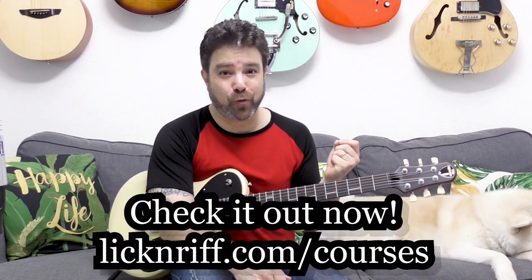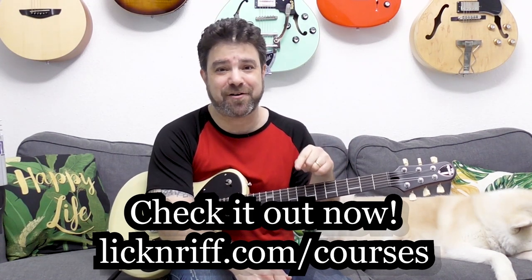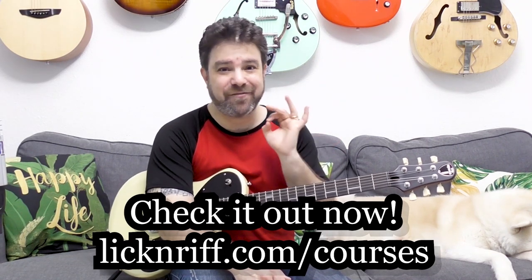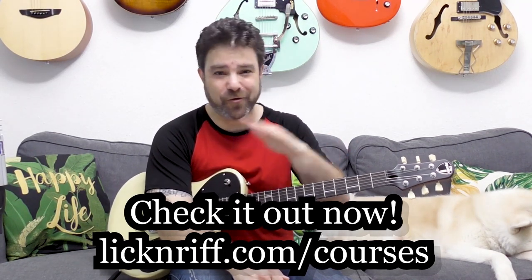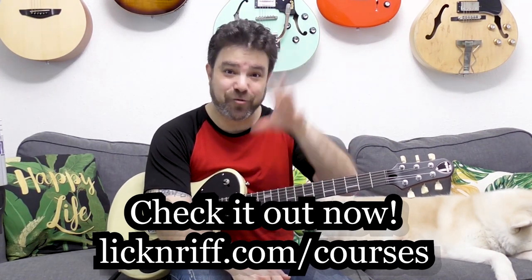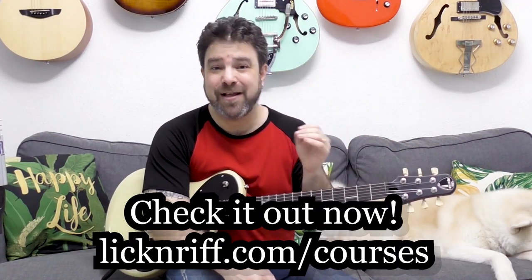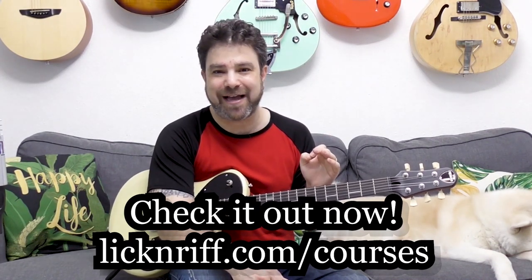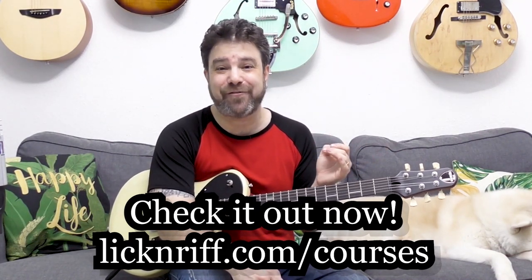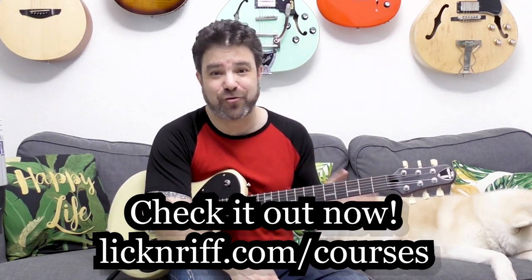If you need help with theory, hearing the modes, or learning modes, I have the Break Your Boundaries course program, which is now 25% off for the summer. Check it out at lickandriff.com/courses — it's the best advanced courses you'll ever find. All other courses online are basically for beginners to intermediate; this is here to take you from intermediate to advanced. There are currently 14 courses in the program and a new course releases every single month.